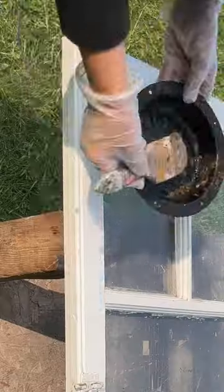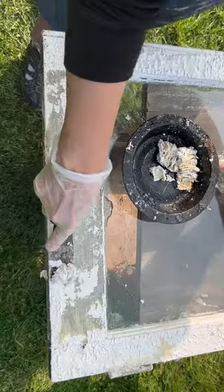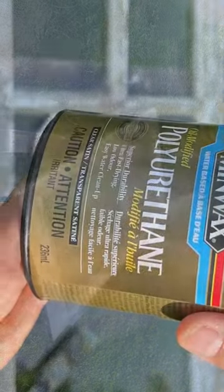I found this window on the side of the road and I'm going to give it a farmhouse twist. I took my paint stripper because I wanted to take some of these layers of paint off and give it a really chippy vintage look. Once I got it exactly how I wanted it, I sprayed it off with my power washer.